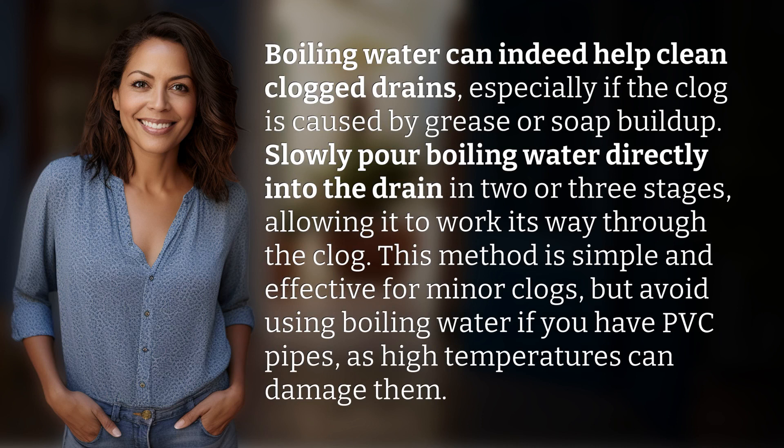Boiling water can indeed help clean clogged drains, especially if the clog is caused by grease or soap buildup. Slowly pour boiling water directly into the drain in two or three stages, allowing it to work its way through the clog. This method is simple and effective for minor clogs, but avoid using boiling water if you have PVC pipes, as high temperatures can damage them.